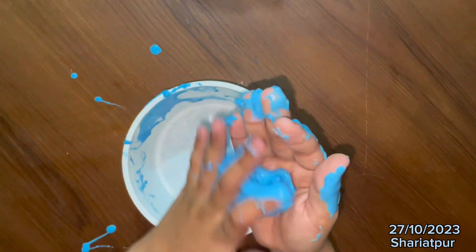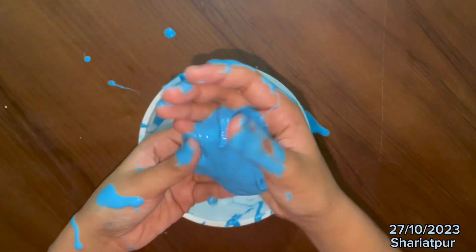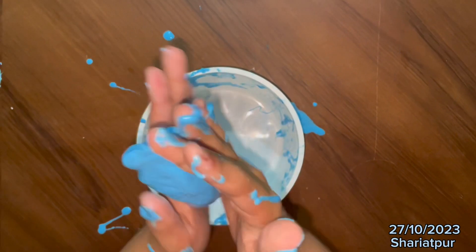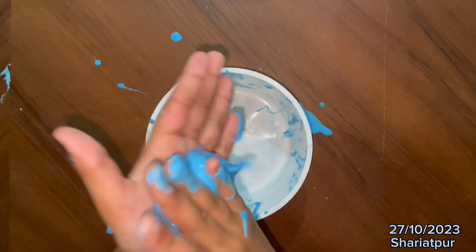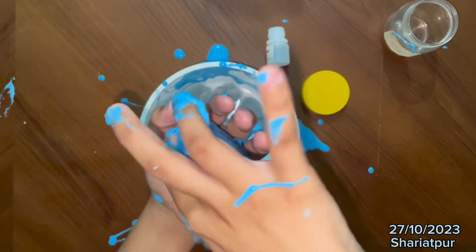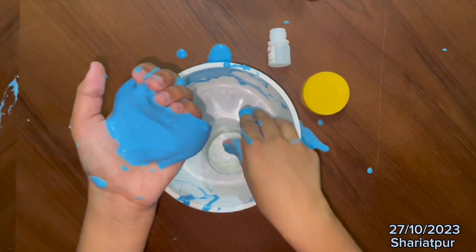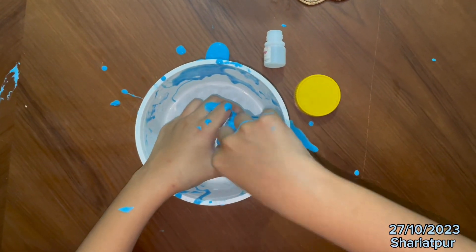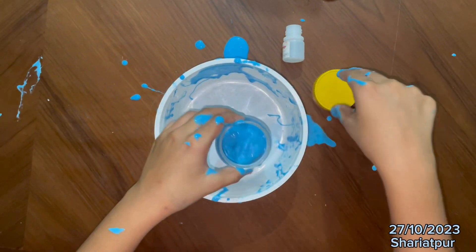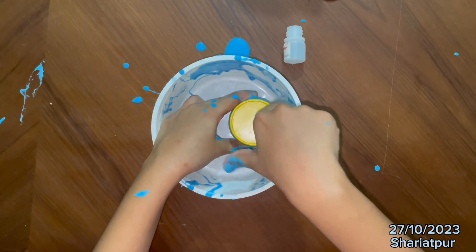It's become a real slime. You can stretch it as you want and play with it like this. It can be a little sticky, but it's better than store-bought slime. Now the slime is ready. You need to find a container for the slime — I am going to use a plastic container to put the slime in. It can be a little sticky, but it's good.